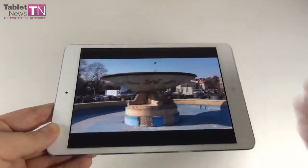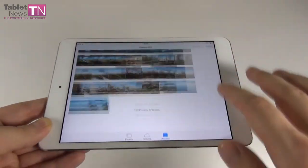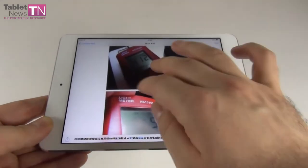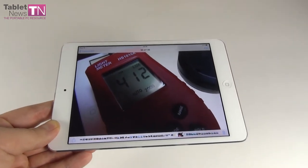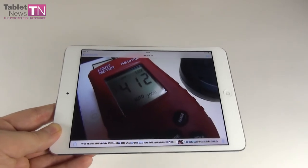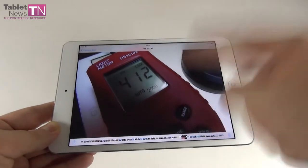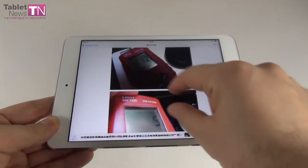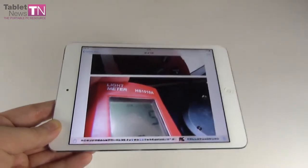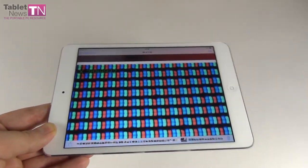Looking at Lux level measurements, we achieved 412 Lux units on white, which is very good — though not as high as the Nexus 7 2013's 500 units. On black, we achieved 5 Lux units, which is a bit too bright, meaning the blacks are not that deep. The pixels are of the RGB stripe kind, and you can see them clearly under the microscope.